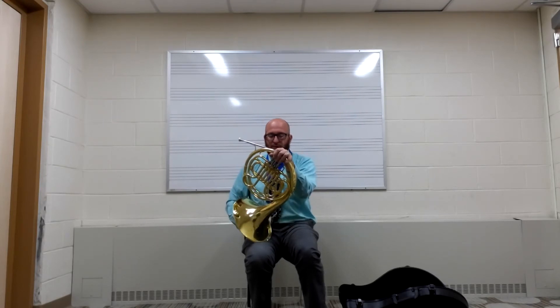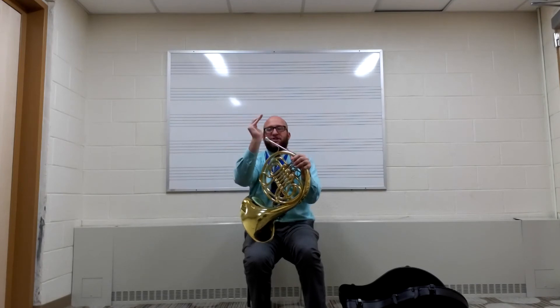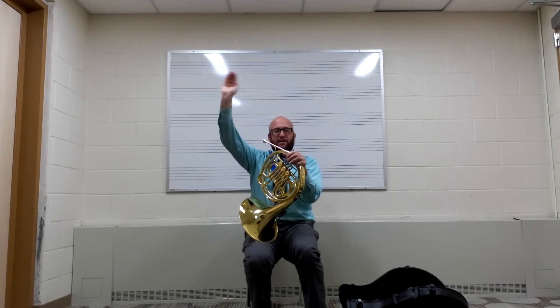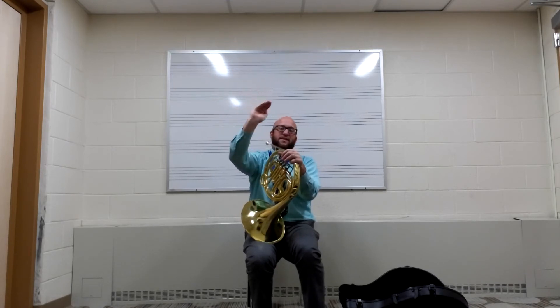Now that you know where to put your left hand, your right hand is going to make like a C shape, kind of like this. C is for cookie. I also talk about it like the princess wave or the prince wave — you kind of want to have your hand all together like this.